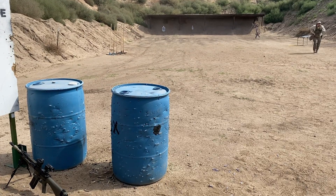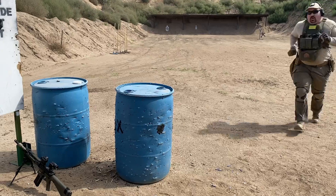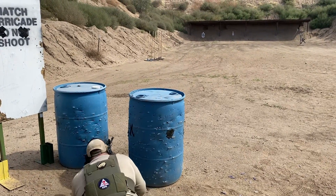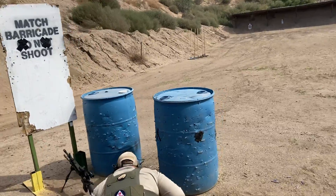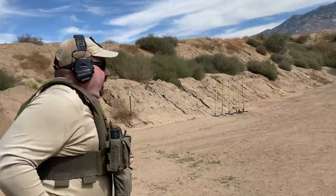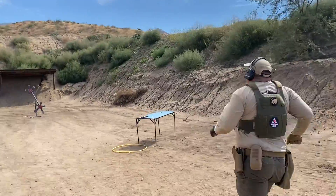Missing multiple times on these targets is where many competitors added time to their score. The stage required all shots to pass between the barrels and the rifle was abandoned on the ground, which is why I prone out for even the last shot. If the rifle could have been staged on the barrel facing into the berm, firing standing would be dramatically faster.